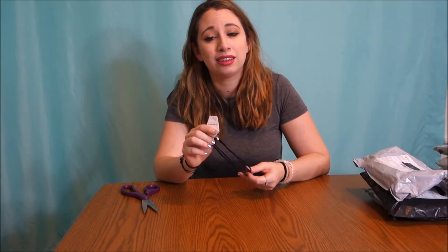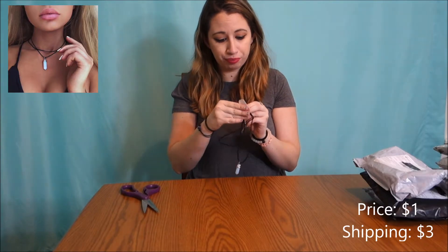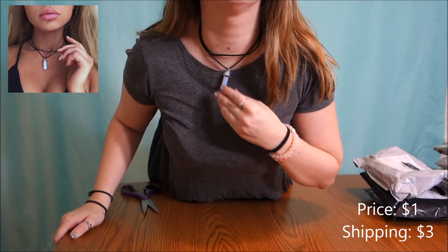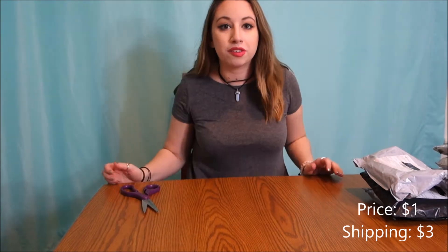This is a choker that has a little stone on the end. Here's the choker — so cute, oh my gosh I love it!